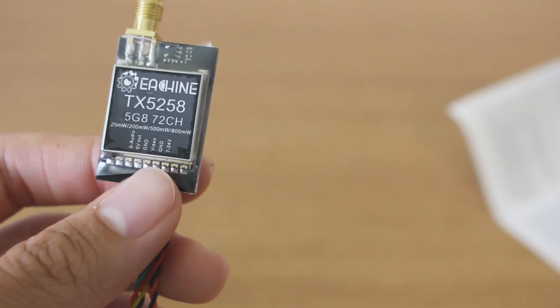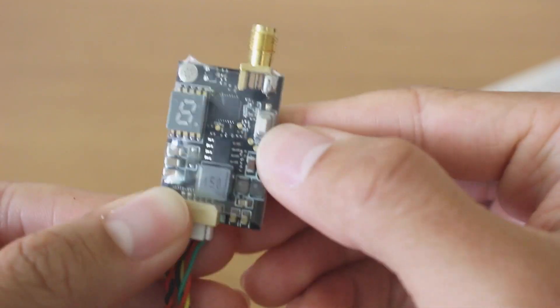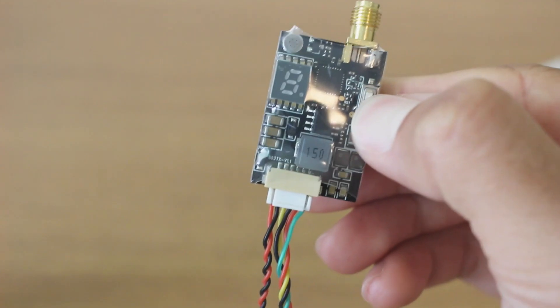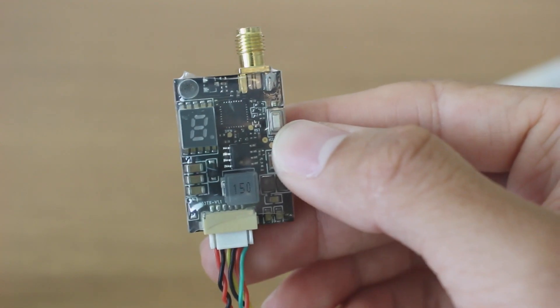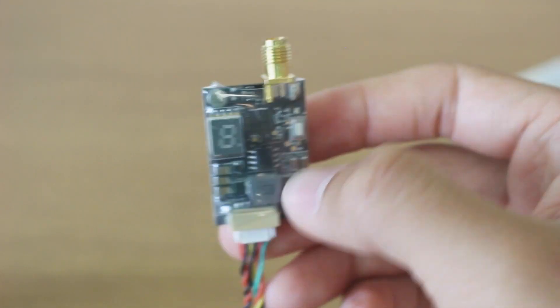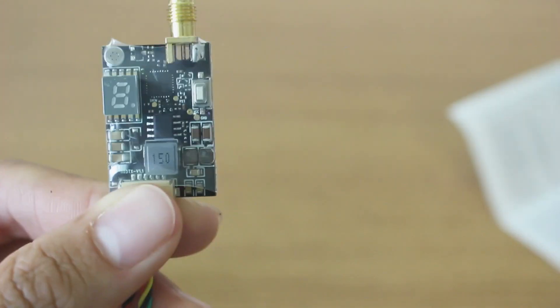It's got a couple of weird settings. There's low power mode — pit mode — to enable that, you press and hold this button while you power it on, so it'll go into 0.01 milliwatts. You can adjust whatever you need to on your quad. I highly recommend not powering up your quad when other people are racing. There is also the 72 channel mode — when you power it up, there are 72 channels.